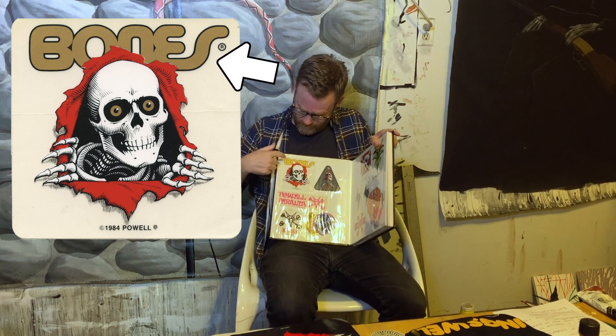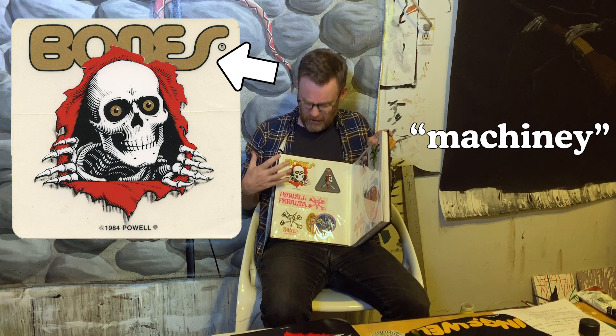One of the reasons this sticker works so well is this font — this typeface for Bones. This typeface could not be more different. It's the most dry, cold, super smooth, machine-looking typeface logo I've ever seen — so machined. It doesn't say 'bones' to me at all, except that it spells Bones. It's the opposite of the image. Usually around that time, if you had skull imagery, the type would be in the same style — but this isn't that. These two things are diametrically opposed stylistically.